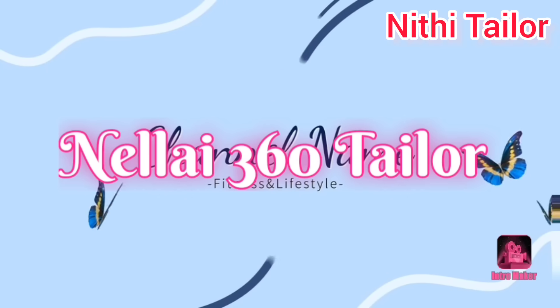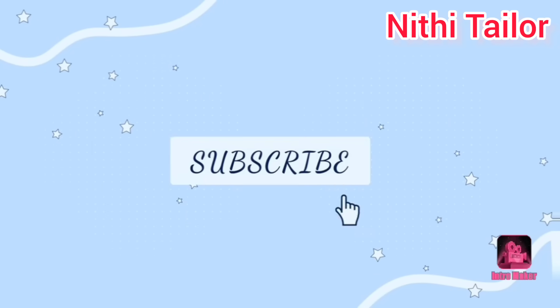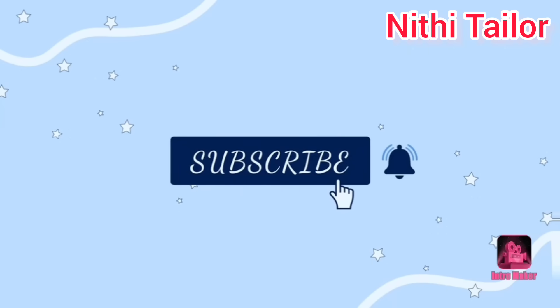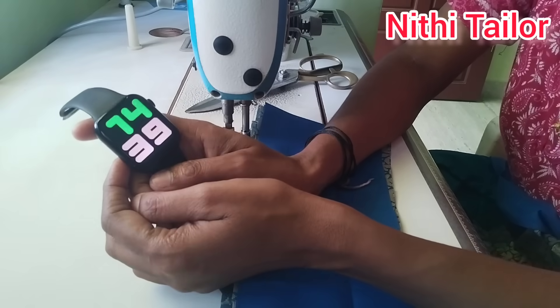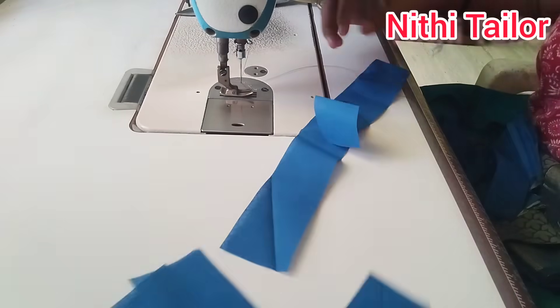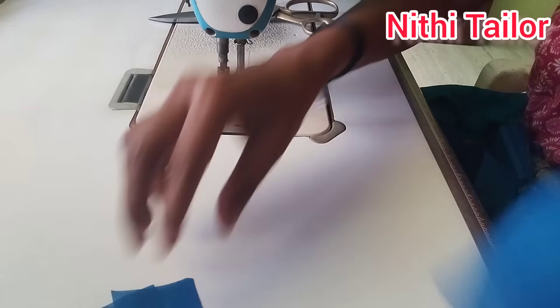Hi friends, welcome to Nellay36Taylor! We can see how to make a lining blouse. I cut a lining blouse and I will be able to show it by the end of the day.